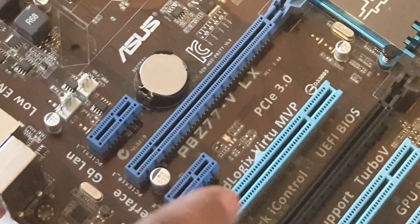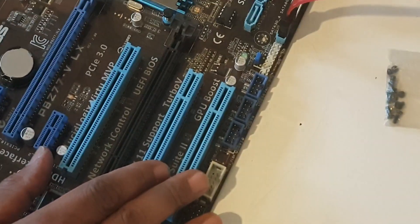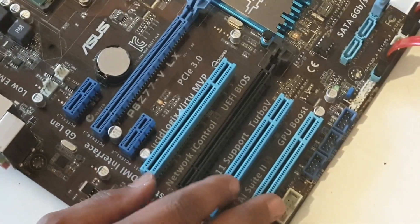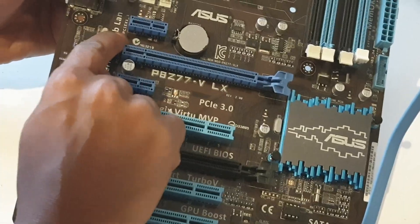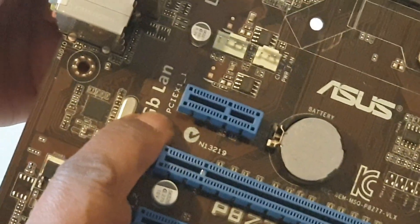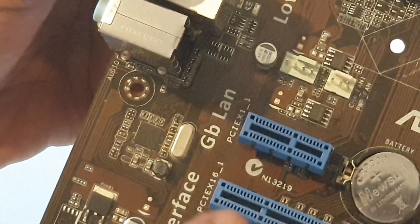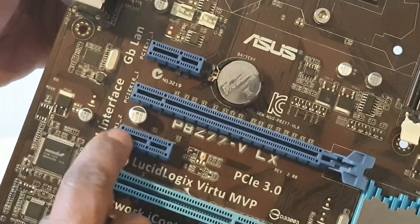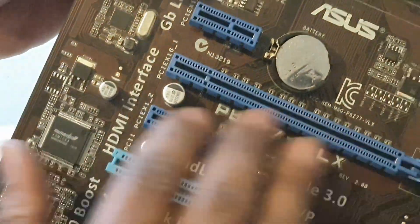We have PCI Express. We have a PCI Express x16 slot. And PCI Express number one — x16. We have PCI Express. So we have a serial connection — we have data information.